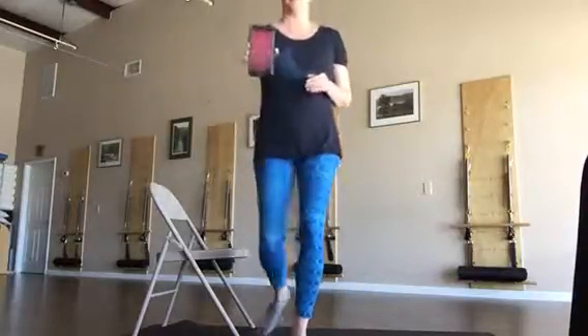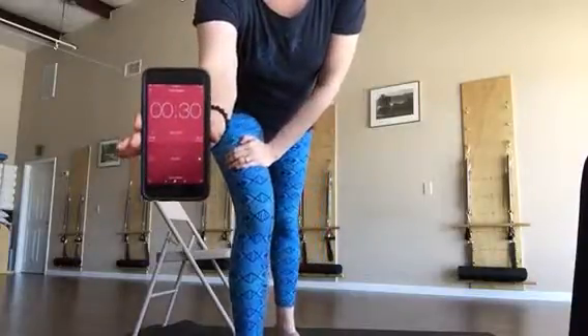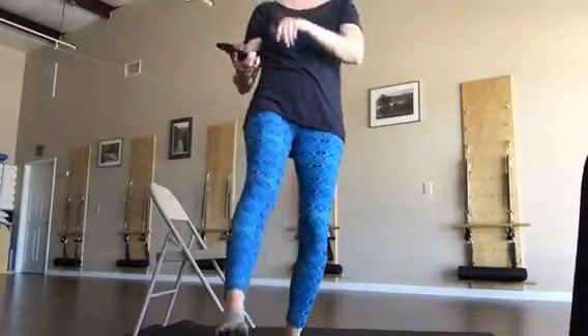Hello, this is Patti at Able Wellness. We're coming to you today to give you a short workout you can do when you're pressed for time and wanting to get some cardio and some strength training in. It takes a total of five minutes and 35 seconds. I've set up an interval timer on my phone — it'll go for 30 seconds, give you five seconds to switch to the next exercise, then go for another 30 seconds. Four exercises, repeated two times.